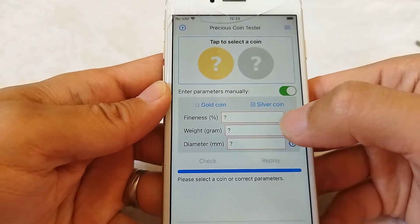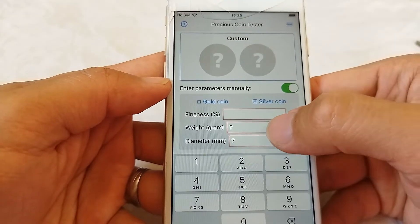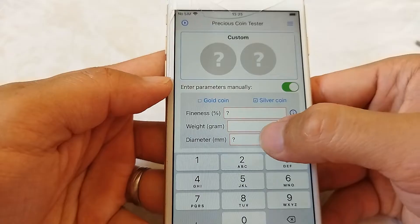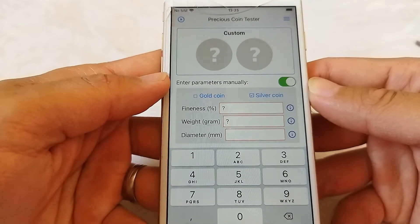Just put in the type of coin, the purity, weight, and diameter. But it's less precise in general because we don't have coin details.